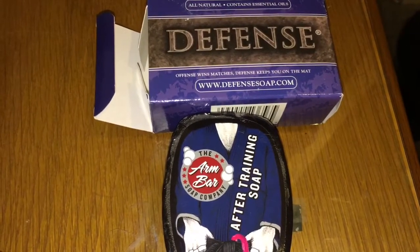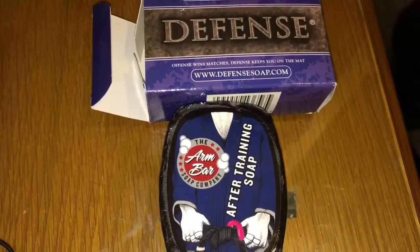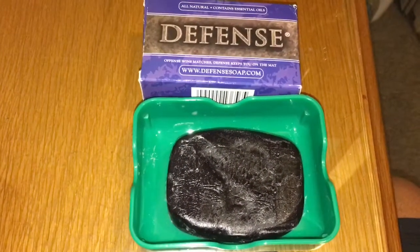It smells pretty close to tea tree oil — I think that's their main ingredient. I'll go over all that stuff in the description box below.